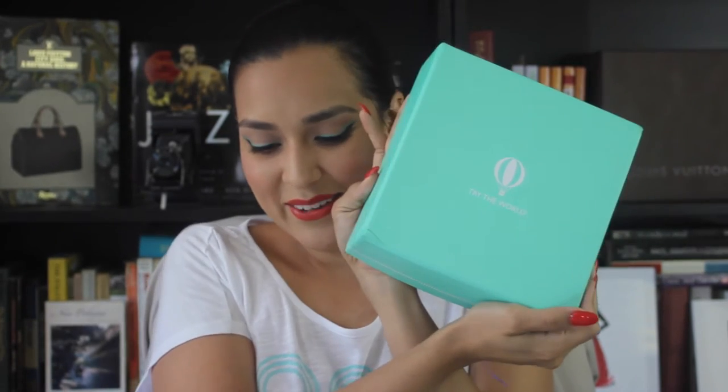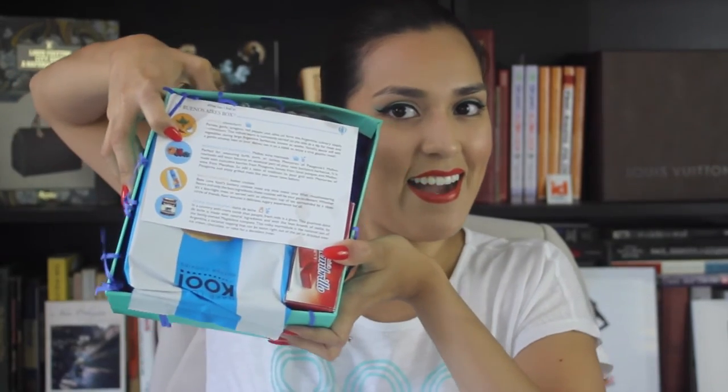I'm going to go ahead and open her up. So cute. And here it is — this is what I was just about to talk to you about. Oh, it's heavy. Oh no, it's a little wet. Something didn't spill in here... oh no, something spilled.